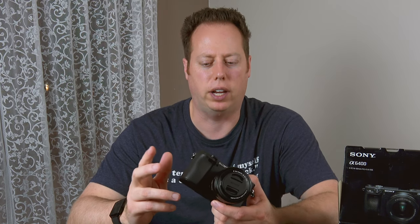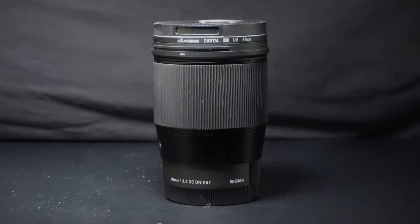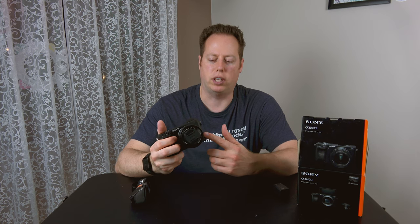The reason why I decided to go with this — I was thinking about going with the a7 III, but after considering the pricing, I thought I could get the a6400, which has the same color science. It does not have in-body stabilization, but I was able to get an extra lens: the 16mm f/1.4 from Sigma.